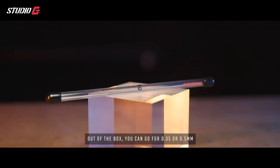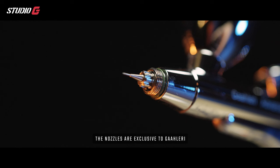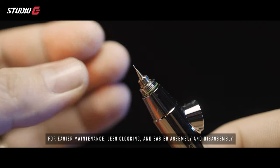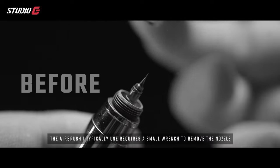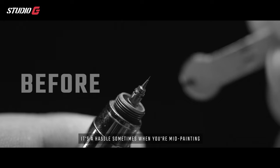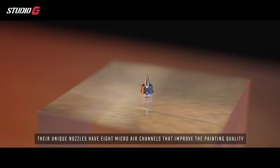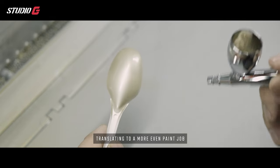You also get two interchangeable nozzles and needles — either 0.35 or 0.5 millimeter depending on what you're working on. The nozzle designs are exclusive to Gallery: they specifically engineered self-centering drop-in nozzles for easier maintenance, reduced clogging, and easier assembly and disassembly. Most airbrushes require a small wrench to remove the nozzle, which is a hassle mid-painting. The unique nozzles also have eight micro air channels that improve paint quality, translating to a more even paint job and better gradient effects.